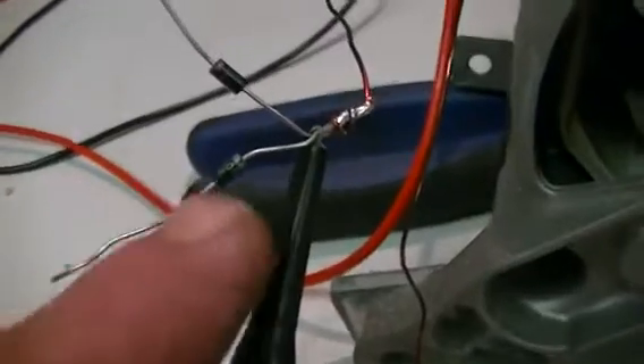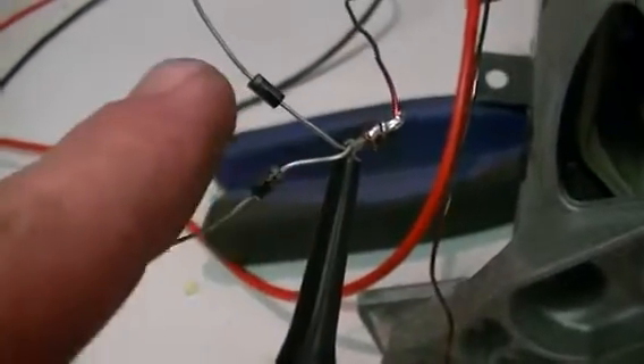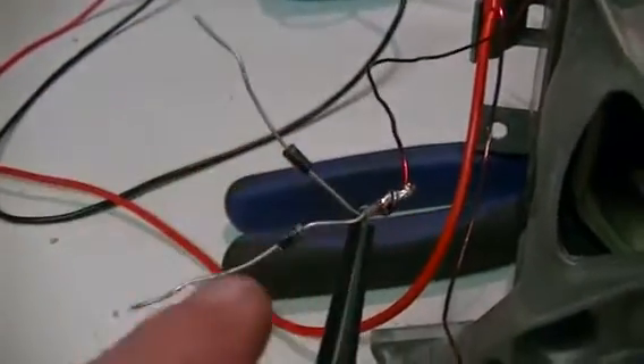On here I have two diodes — one facing each direction — so we can draw power from each half of the AC waveform.